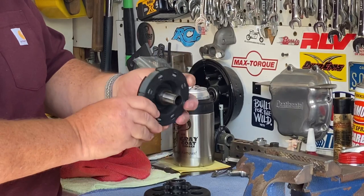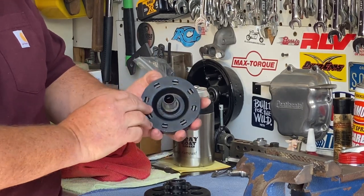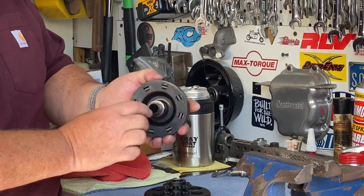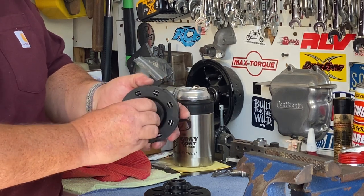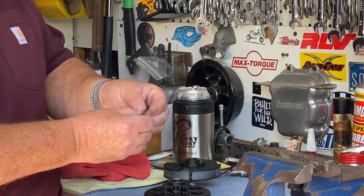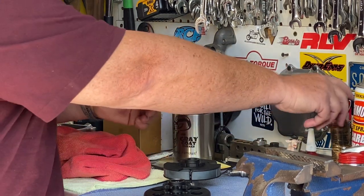This half is the shoes. There are springs in here — you can see the springs. There's also a fiber washer right here. It's just steel washers, but these will benefit from some lubrication.